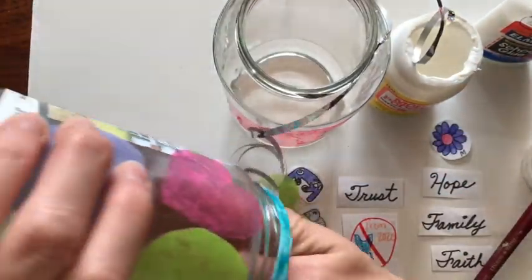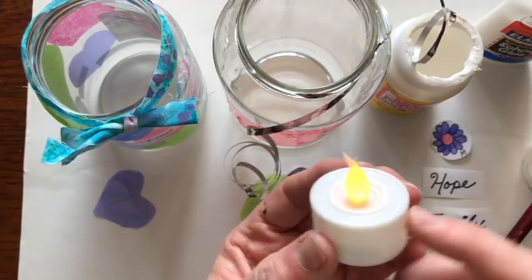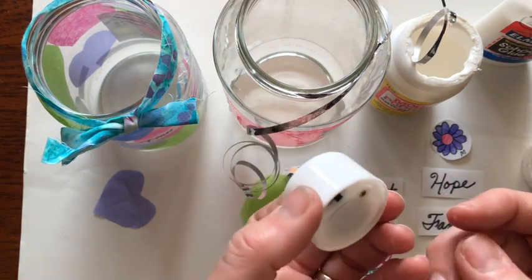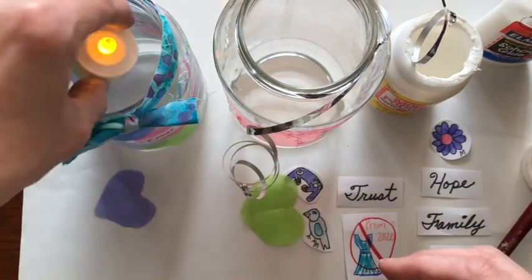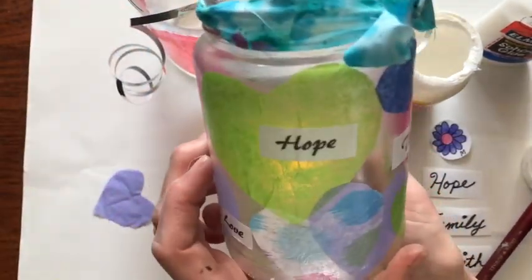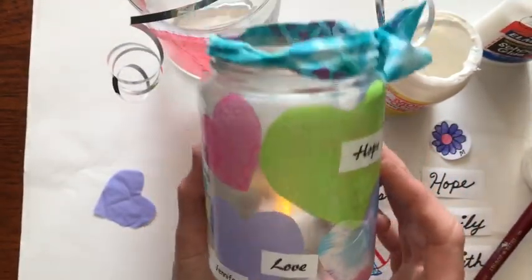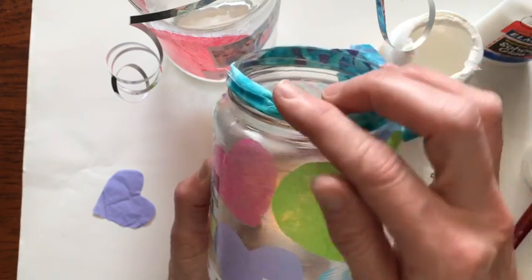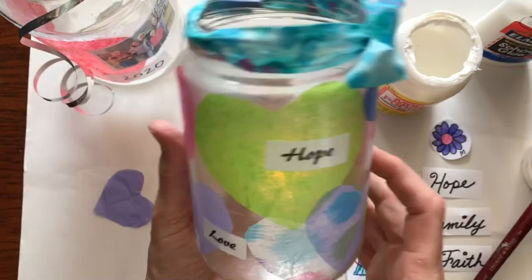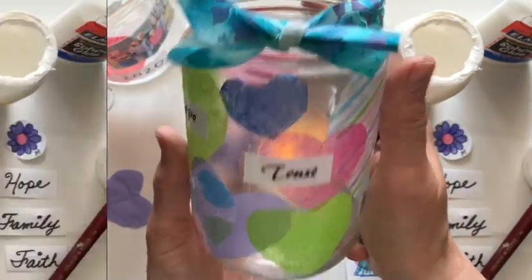If you use a real candle that's a little dangerous, so I suggest you go get an LED candle like this. You can turn it on or off with the switch at the bottom and just drop it in. Especially at night, you can put these outside on your deck as you're sitting out there, or at the center of your table. It will just bring to mind that though this is a crazy time, we will all get through this. We need to encourage and hope and trust that things will get better.